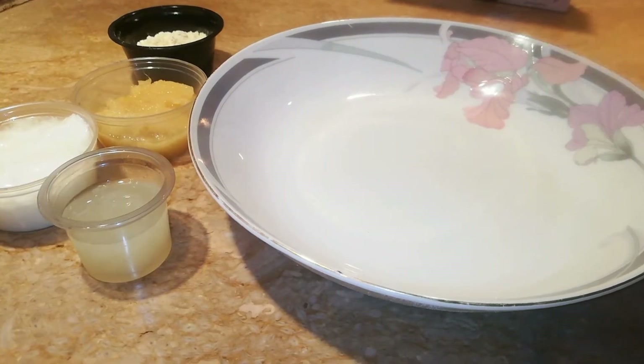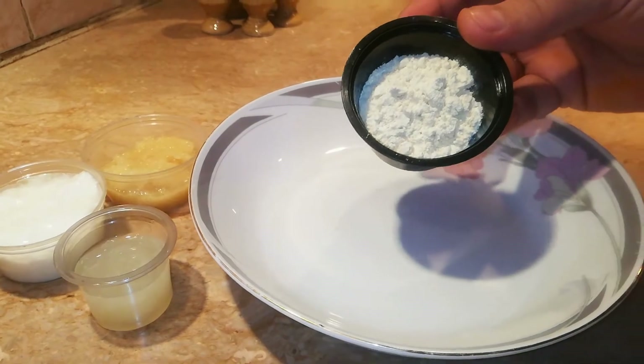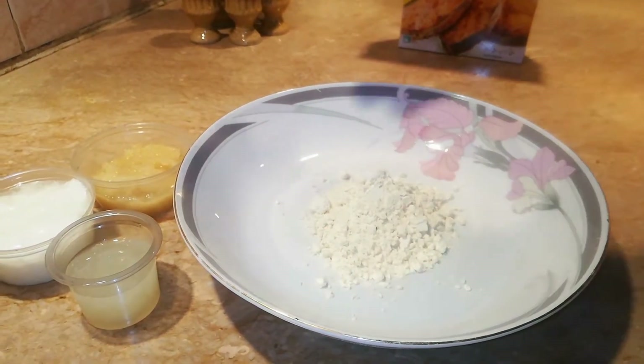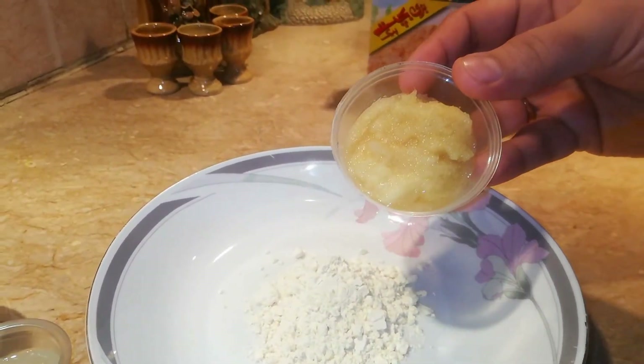I have made a plate. I will add basil — two tablespoons of basil.